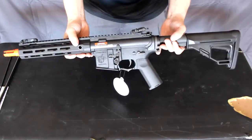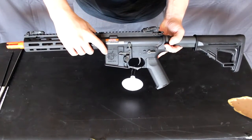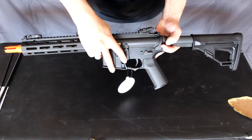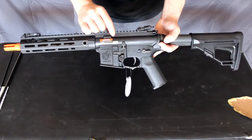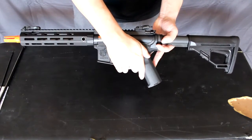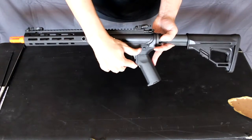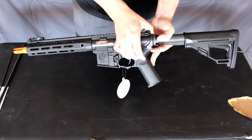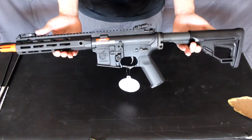On the other side we have the Stoner Rifle KAC logo, as we saw on the box, an ambidextrous mag release, a non-functioning bolt catch, and your ambidextrous select-fire switch. And that is the basic overview of the SR16.